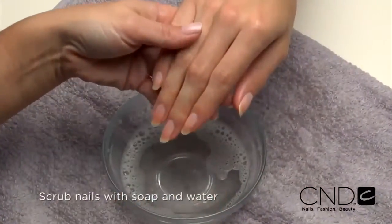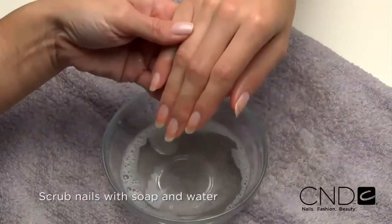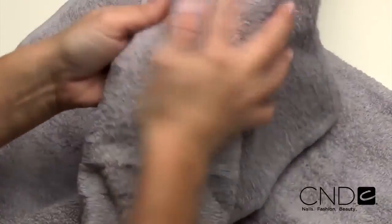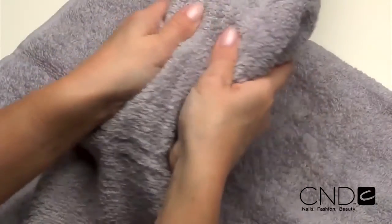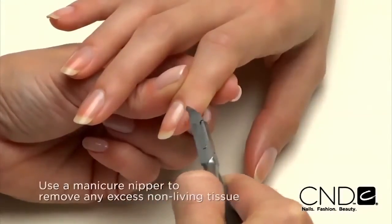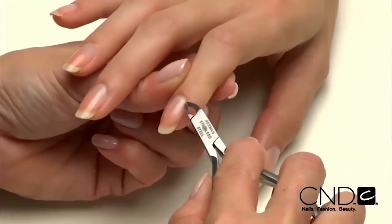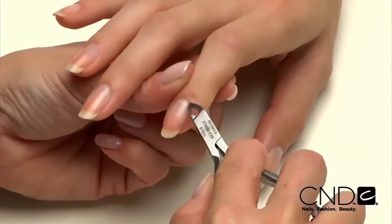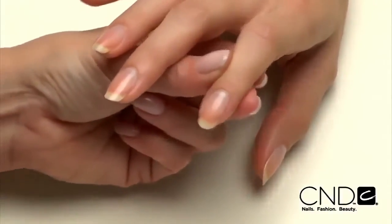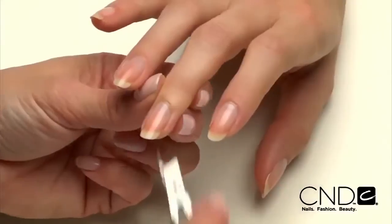Scrub nails thoroughly with soap and a damp brush, then rinse with warm water to remove the cuticle remover and soap. Towel dry. Use a manicure nipper to carefully remove any loosened non-living tissue as well as any loose pieces of skin or hangnails. Use a gentle touch during cuticle removal to protect the seals and never cut living tissue as it can lead to infection.